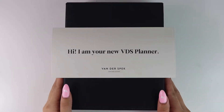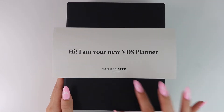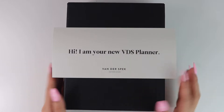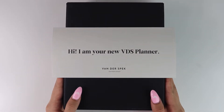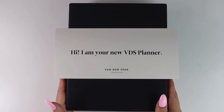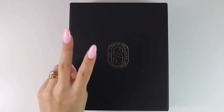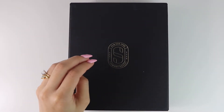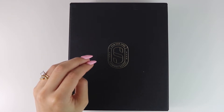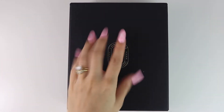Hey guys, welcome back to my channel. It's Kaylee of Kaylee Plans and today I am going to be unboxing my VDS planner which I have been waiting for about 14 weeks. VanderSpec is a Netherlands-based company and if you want a custom order from them, they have a form you can fill out and it takes about 14 to 18 weeks. I ordered this agenda on 11-29 and received it this week, so it took about 14 weeks to arrive.